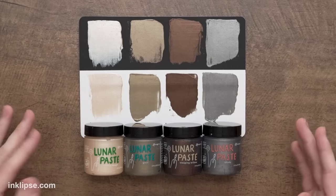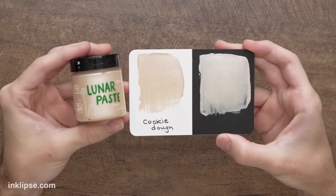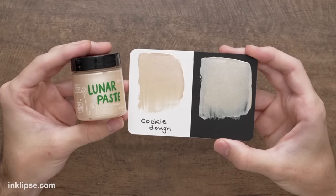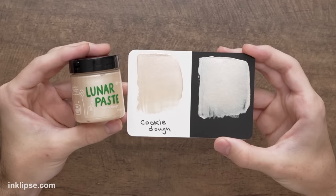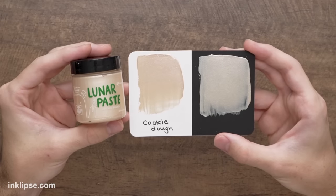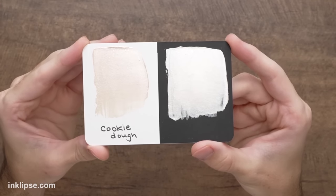Here are the four brand new neutral Lunar Paste colors: Cookie Dough, Gurr, Weeping Willow, and Shady. Each of these four neutrals are so helpful in rounding out and balancing the collection beautifully. Cookie Dough is this light and bright ivory color — a nice warm and light neutral, and when you tilt it, it goes to a really beautiful pearly shine. There is so much shine on these. Even though it's so light, you can still see all of that amazing color on both black and white cardstock. Lunar Pastes are colored with a pearl powder instead of a dye, so even on black cardstock, they are just as intense.